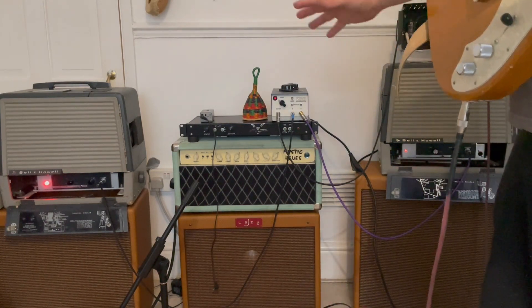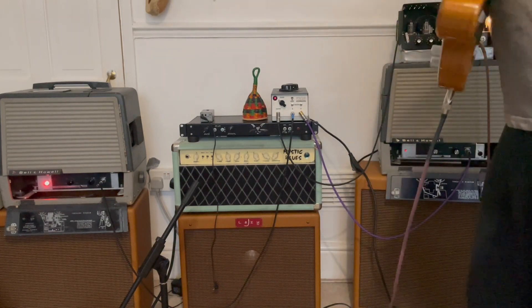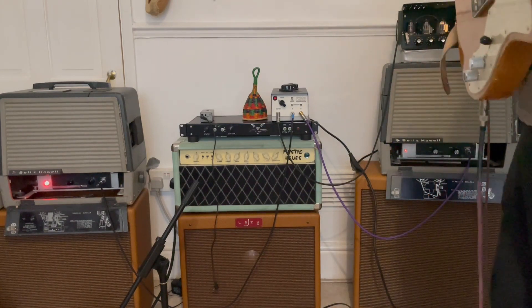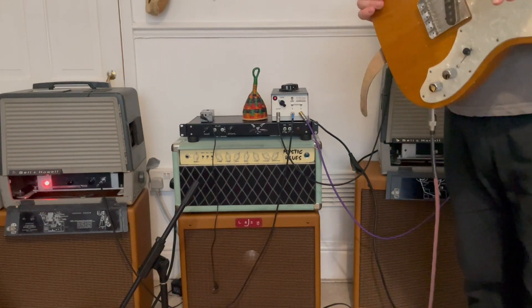I actually had this amp with that speaker and this amp with that, and it didn't quite work as well. But now I've got the EL84 with the 3x10 — that's a much better sound. You've just got to kind of fool around with the cabinet pairings.